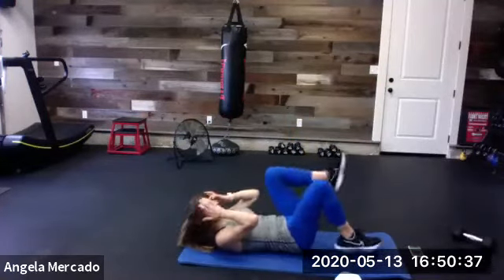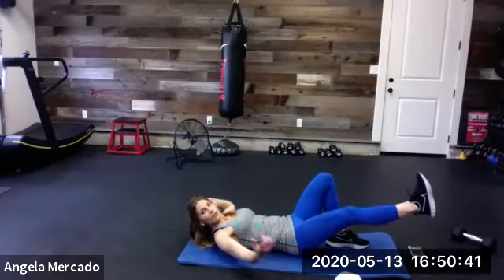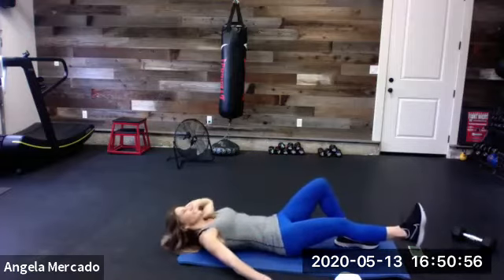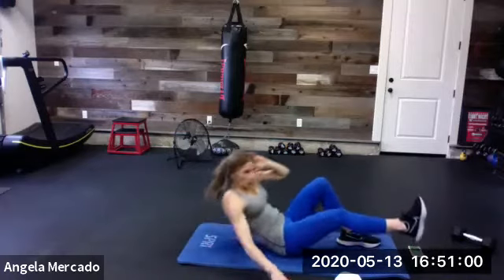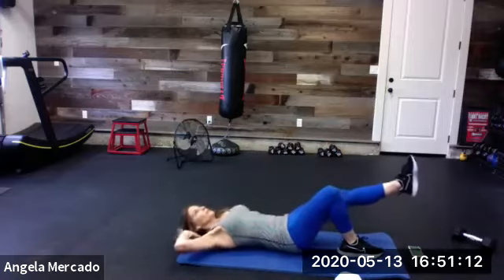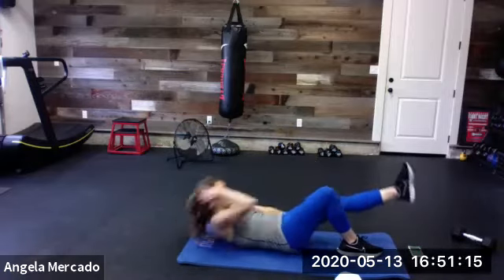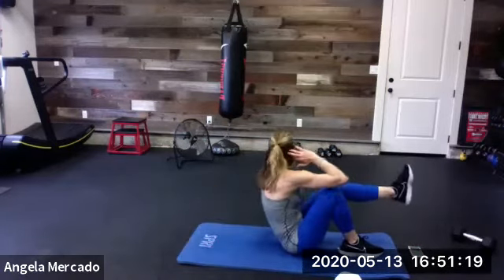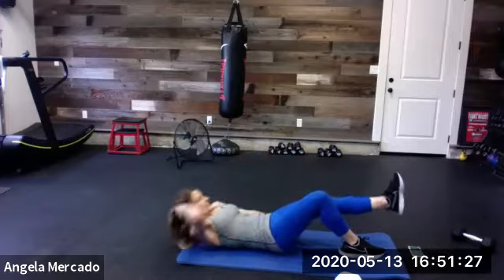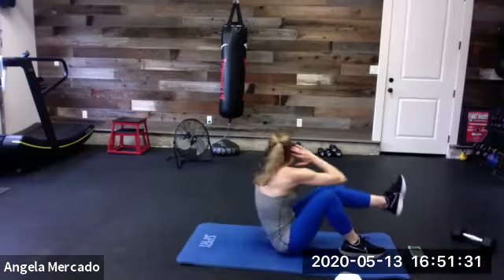Sit and twist! Do it, here we go. Extend that right leg, right hand down. Ready, steady, go — twist, come back, do it. Stay in it, come on. You got this, you guys. Breathe, almost at that half. Switch, here we go. Just toward that knee, try to lift it a little higher. Time.